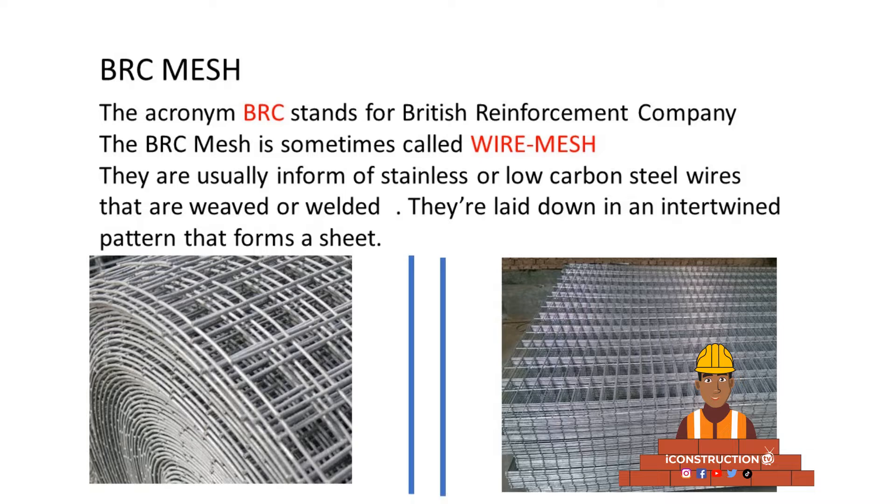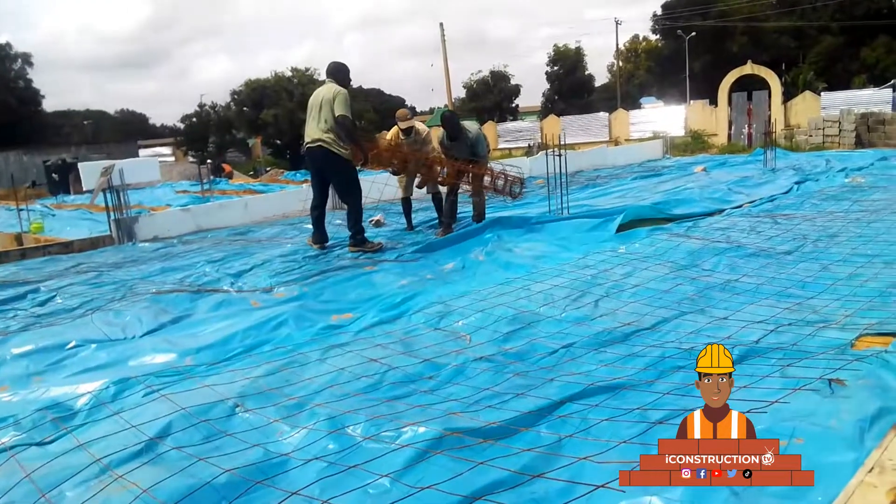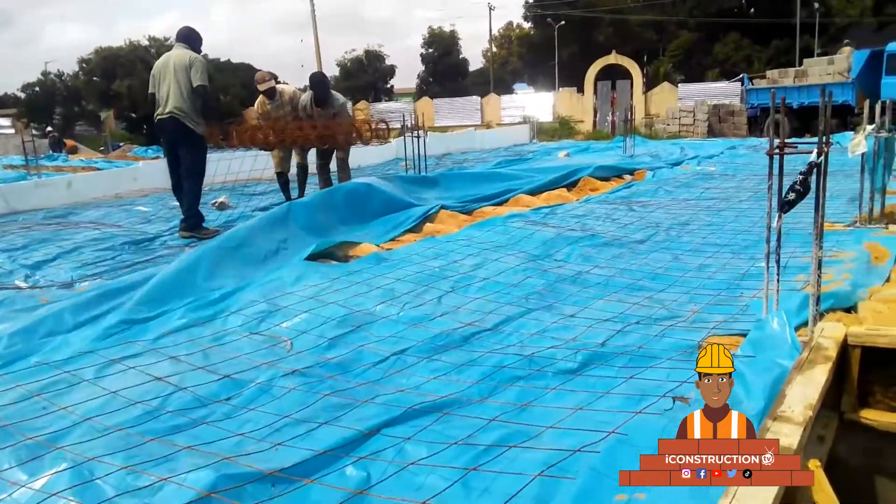The BRC mesh is also known as wire mesh, and they are usually in the form of stainless or low carbon steel wires that are weaved or welded. They are laid down in an intertwined pattern that forms a sheet.